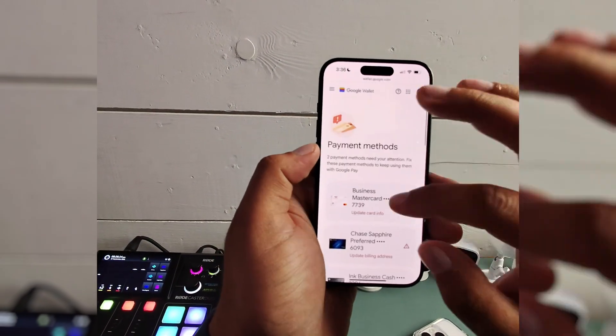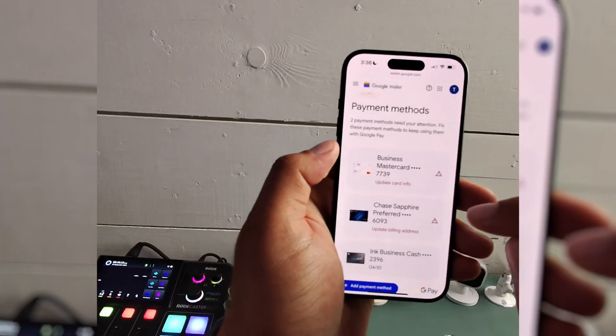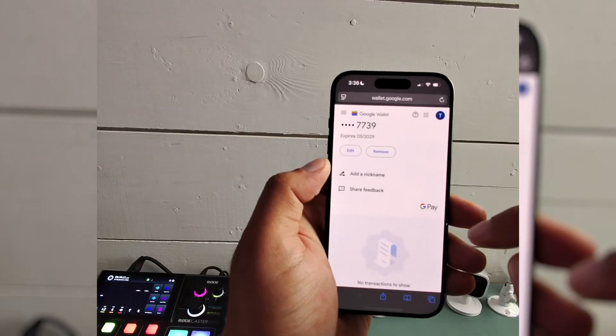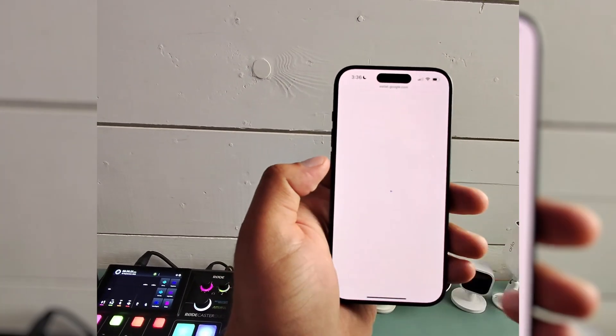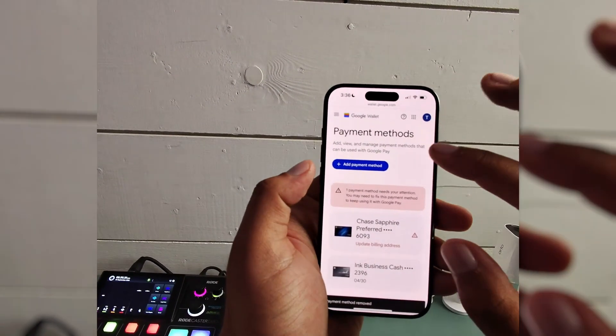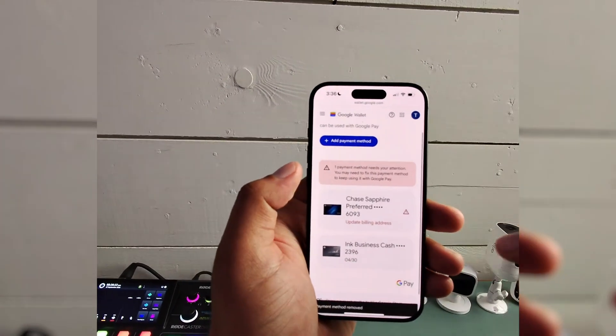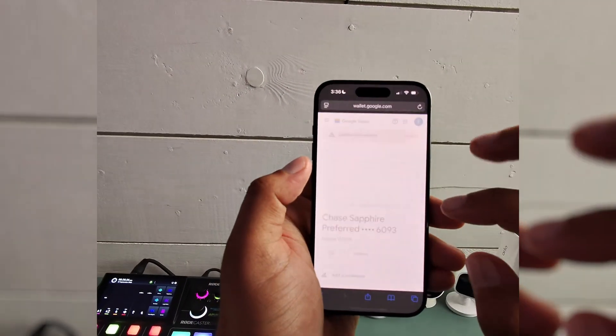Here are some cards. If I want to remove these cards, it is very easy — you select the card, scroll down to 'Remove,' then hit 'Remove' again. And that has removed that card from your account.